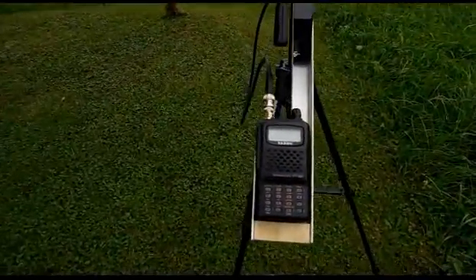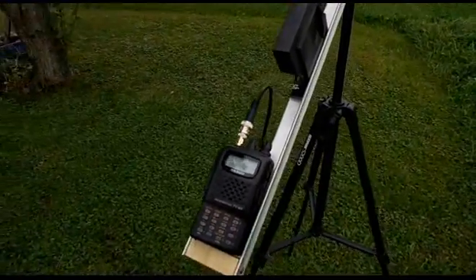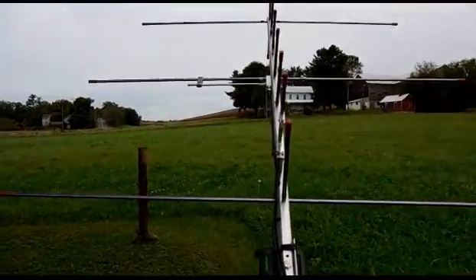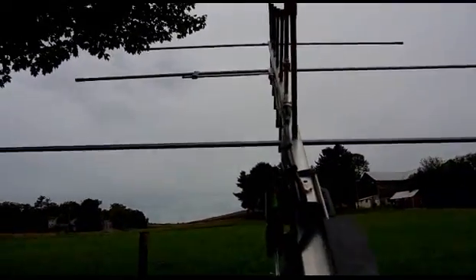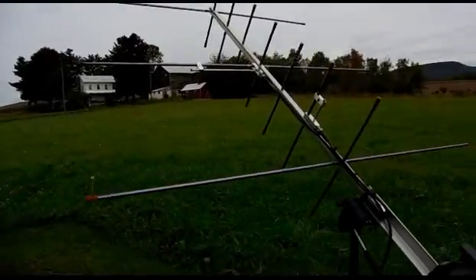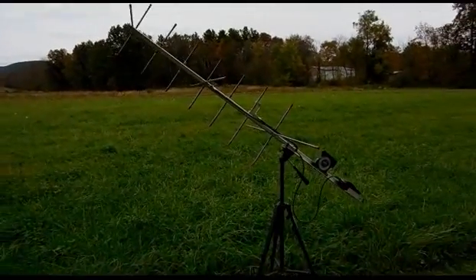Here's the Yaesu FT-60R, all programmed and ready to go. And this is just a shot of the antenna up the boom. This setup works rather well — very nice and portable. Usually have it in the truck so it's ready to go at all times.